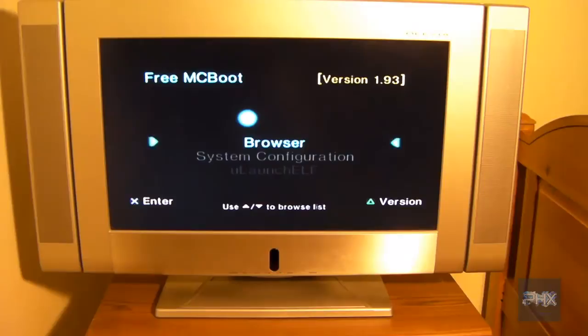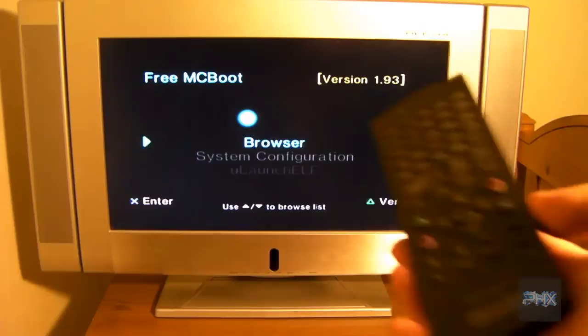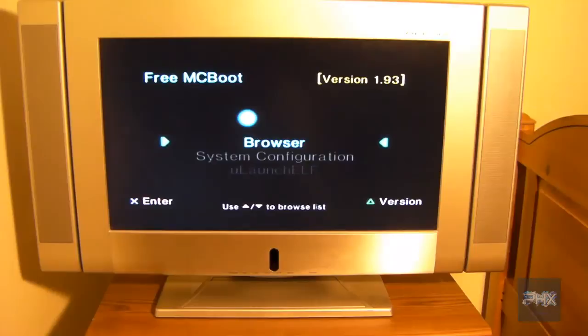Hey guys, this is VersaTalk from VCPower, now hosted on the MoneyFX Game Channel. Today's video tutorial, I'm going to show you another way you could use your PS2 DVD remote controller and put it to good use to turn your PS2 Slim or your FAT console into a really nice home theater main console system.